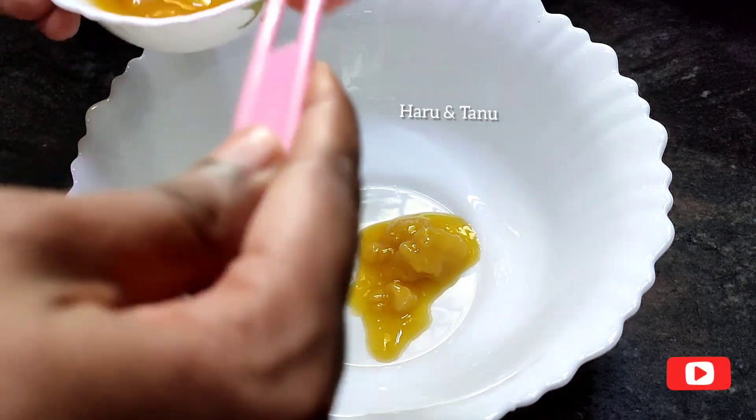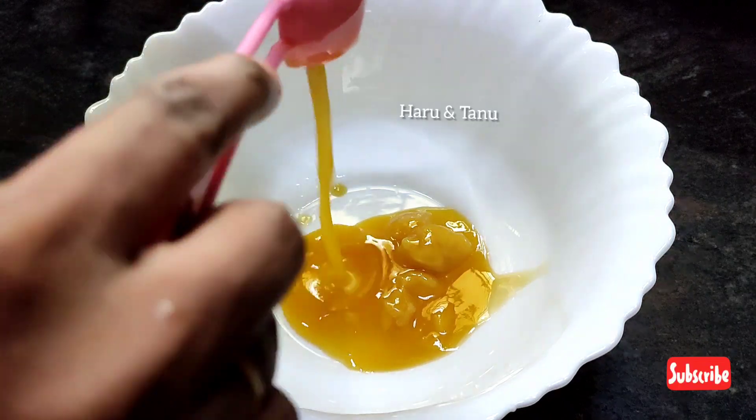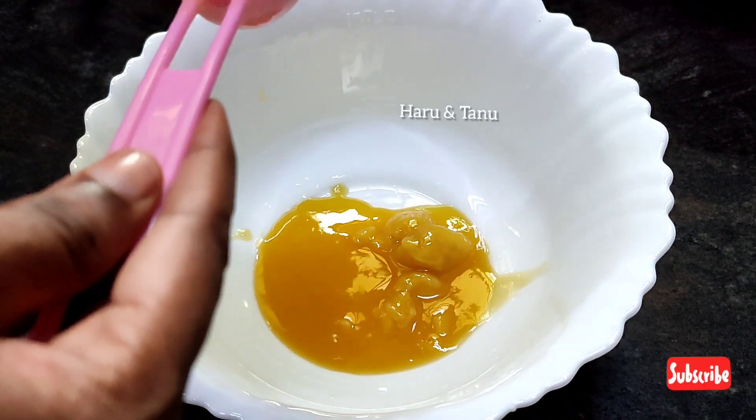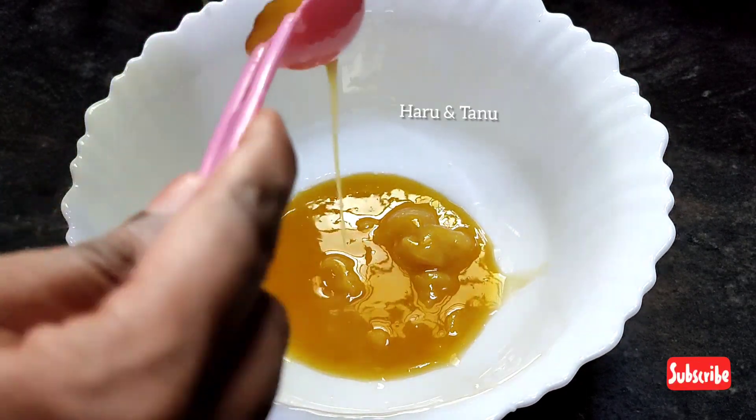We will start preparing the cookies. The cookies are very healthy.